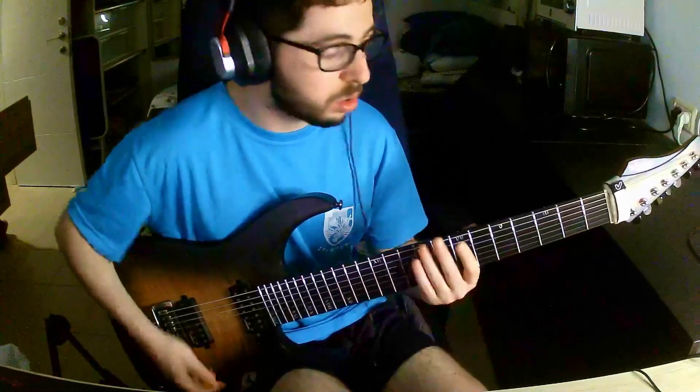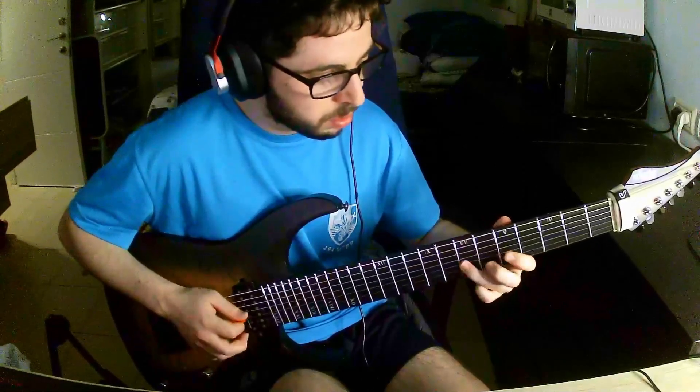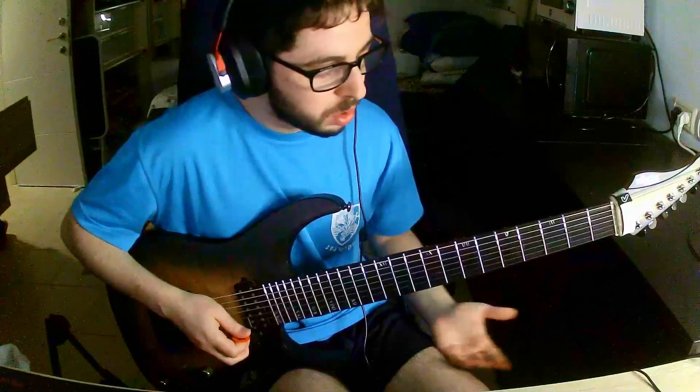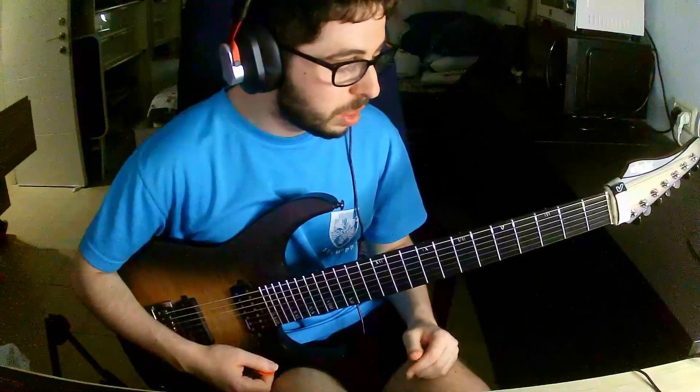So if we play something like this, it gets going. And this technique too, with just a bit of practice, you can create insane sounds.